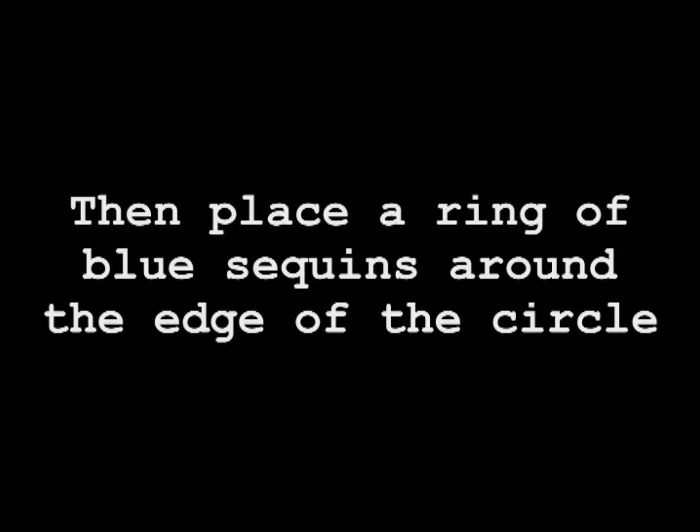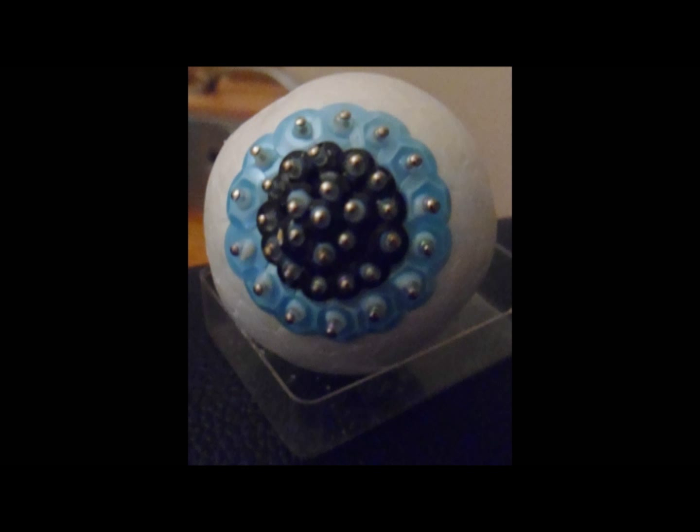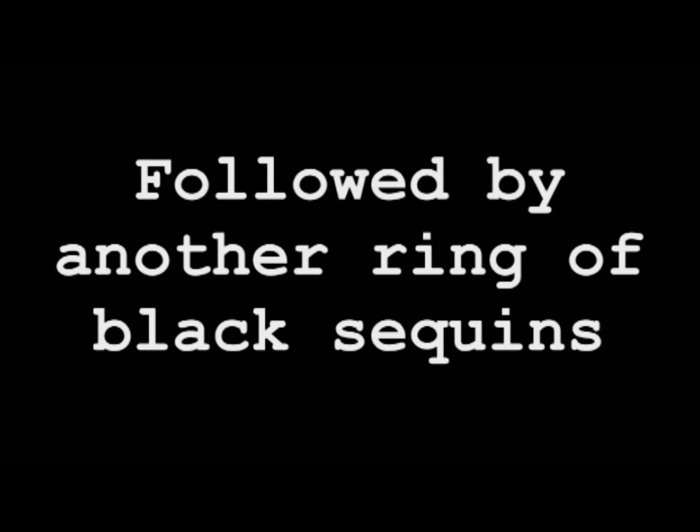Then place a ring of blue sequins around the edge of the circle that you have just filled in, followed by another ring of black sequins.